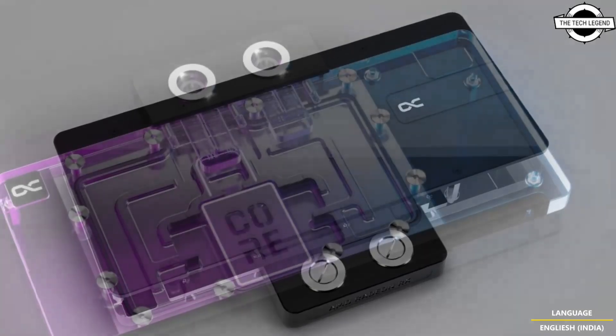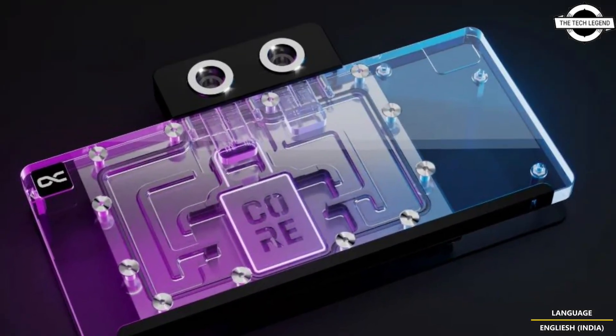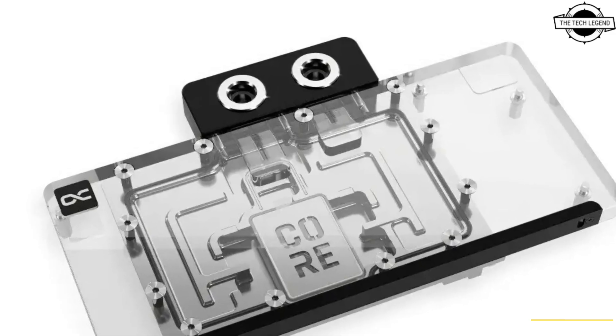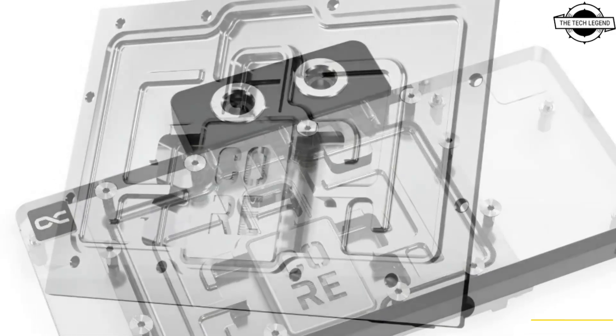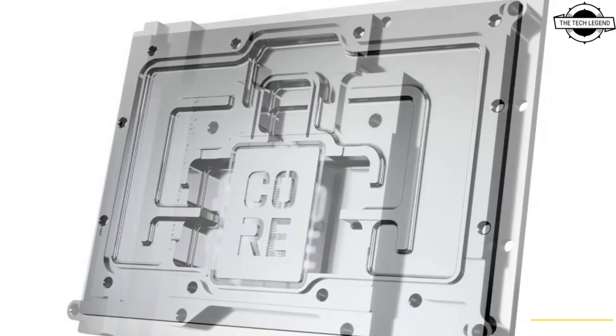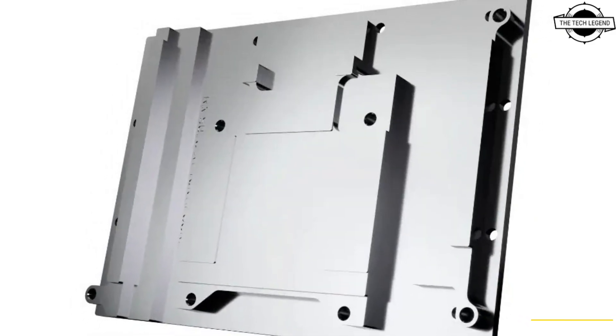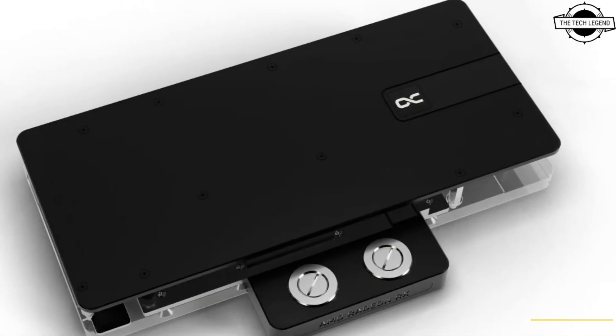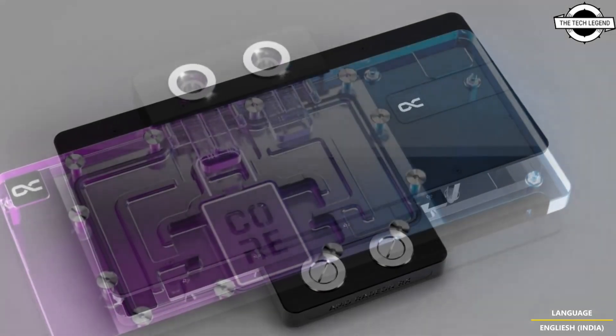Its starting price is $930. The water block is called Core RX 9070 XT Tai Chi, which has the name for the ASRQ Tai Chi model. The product is for a single card only, as there was never an RX 9070 non-XT Tai Chi model. Similarly, there are OC and non-OC variants.